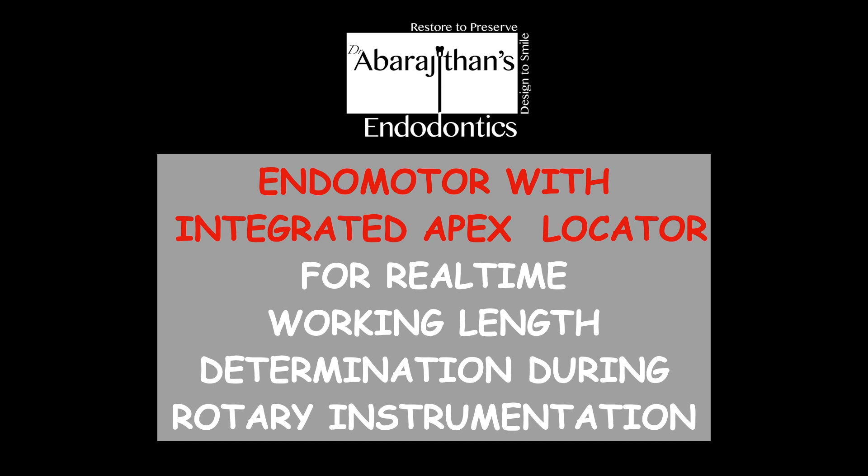Hello friends, welcome back to Endotales from Life. In this episode we are going to do a product review and also talk about something that was discussed in our previous video that you all wanted to know more in detail — the continuous usage of an Apex Locator during rotary instrumentation.